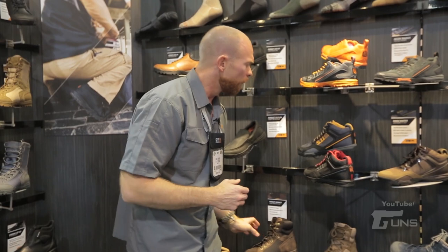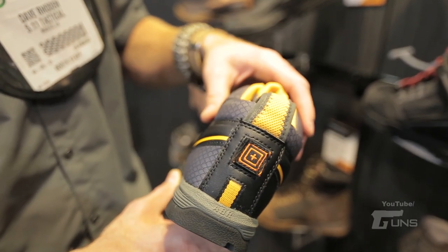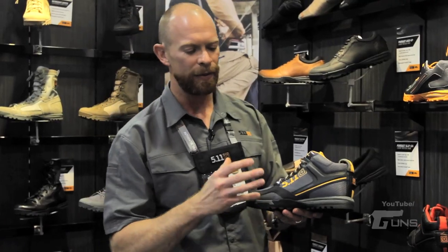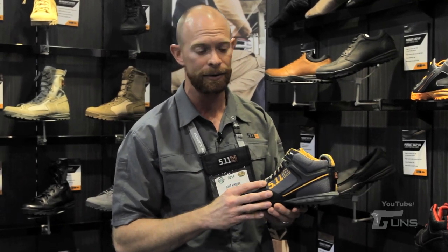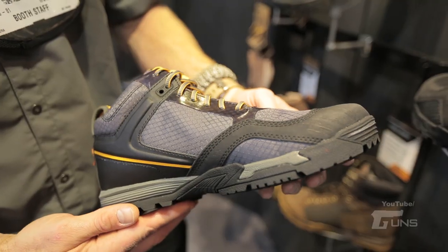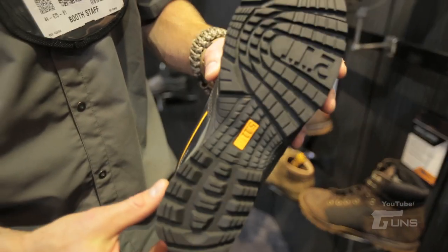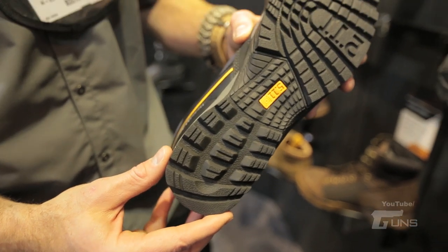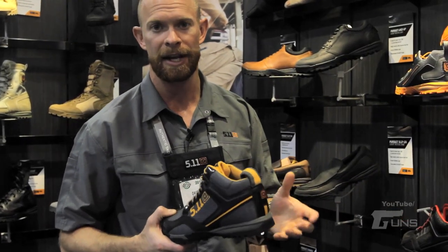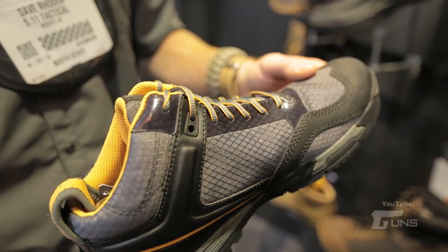From there, we have our new Rangemaster Series. It has the exact same platform we've become familiar with from the other shoes, but this is your footwear for when you're out at the range training, cranking off some rounds, or just want to go on a light hike with the family. You'll notice we've also embraced some colorways that are non-traditional — versus black, OD green, tan — we're getting into some colors with some color pop to give you something that can transition to the rest of your lifestyle.